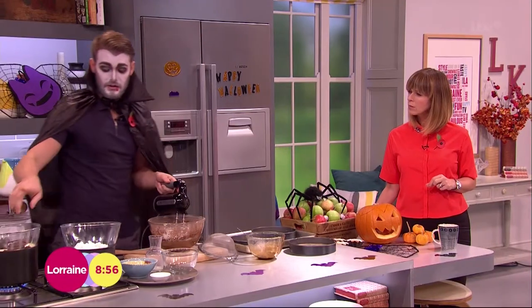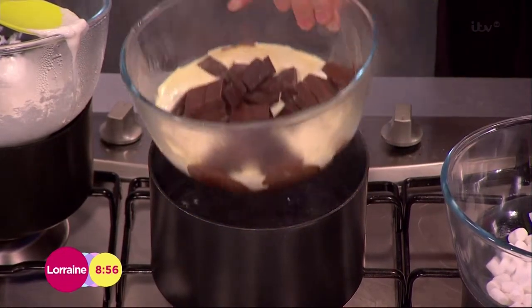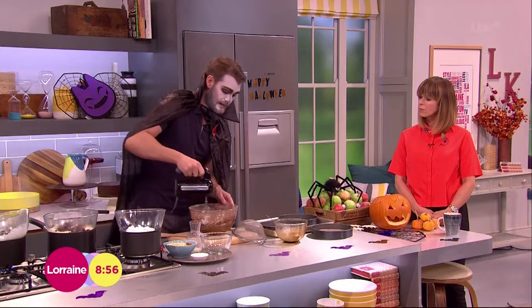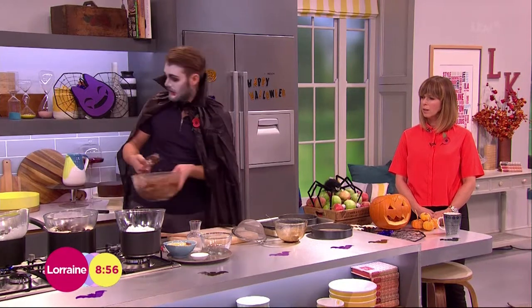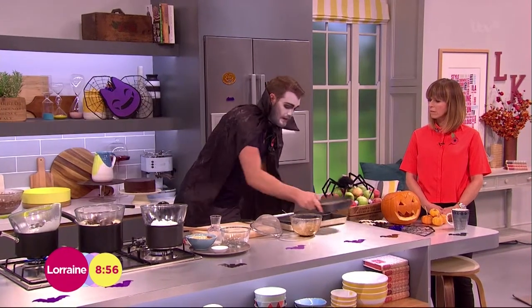People often get really afraid of ganache, but actually it's so easy — it's just chocolate and cream. You heat them very, very gently over a pan of barely simmering water. If it's too hot it'll split the chocolate, so very, very gently, barely simmering. Let them melt together and come together — that's all ganache is. So this will go into these three tins, and then they go into the oven.